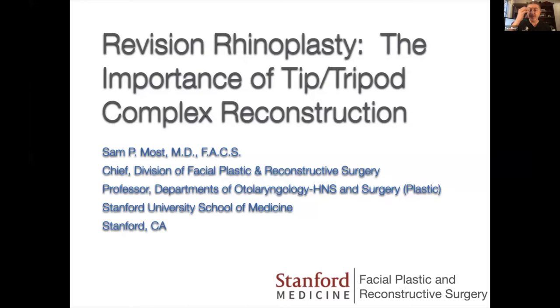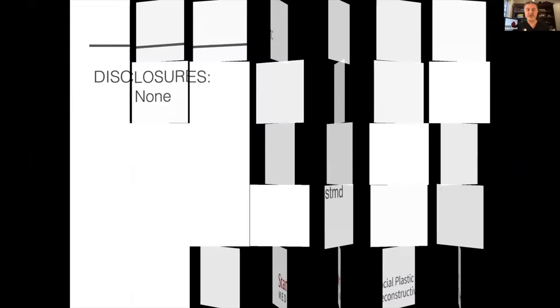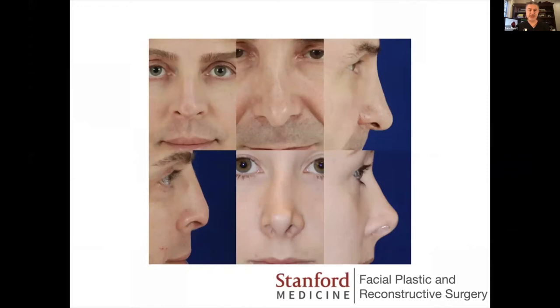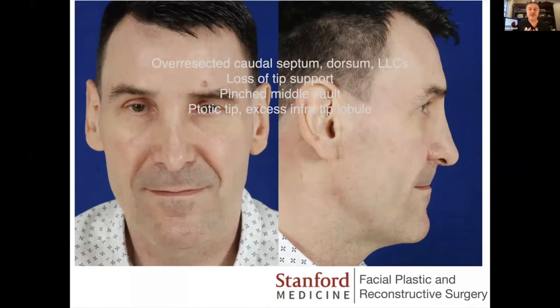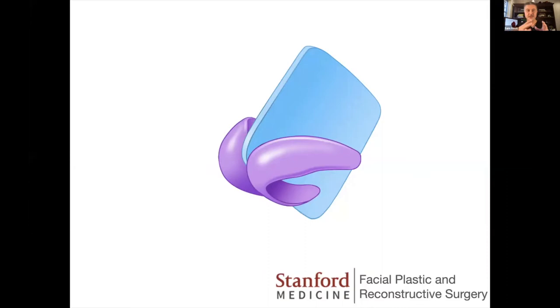I'm going to do a brief intro about one topic near and dear to my heart: the importance of the tip tripod in revision rhinoplasty. I'll show a couple of cases — not the actual videos in the interest of time — just to show how one aspect of revision was so important. In this first case, the patient has a very droopy tip that lengthens his nose, as well as loss of his dorsum. Simple tripod reconstruction is where I always start my revision cases.